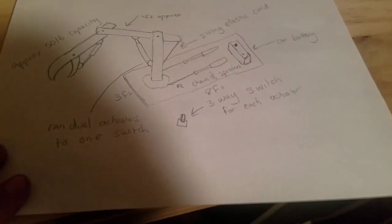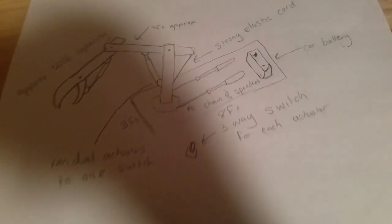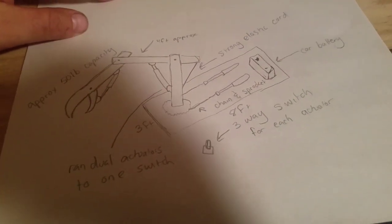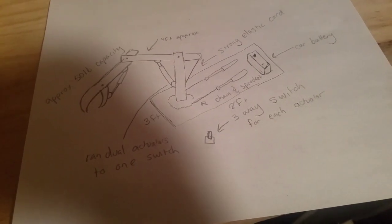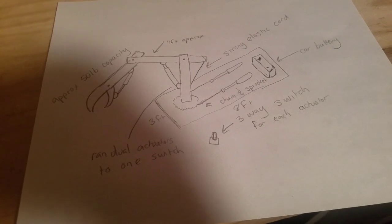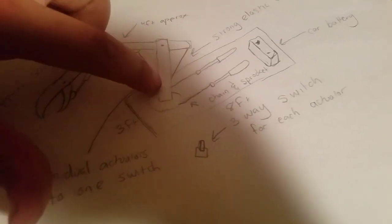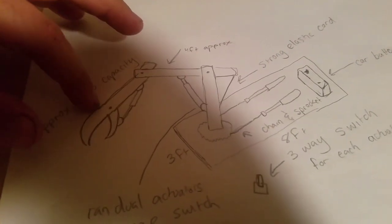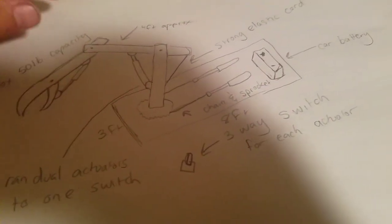So this is essentially the crane I built — all out of linear actuators with a car battery as the power source. The first version used 2x4s, which just aren't strong enough; I want to rebuild it out of steel, so you might see this as an upcoming project. Basically: you have a car battery as the source, two linear actuators on the main portion, a motorcycle chain, and a motorcycle sprocket. There's one more linear actuator just to close the grapple. It was full function — talk about a mess of wires though.